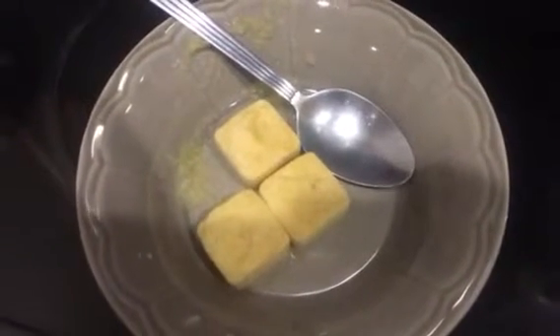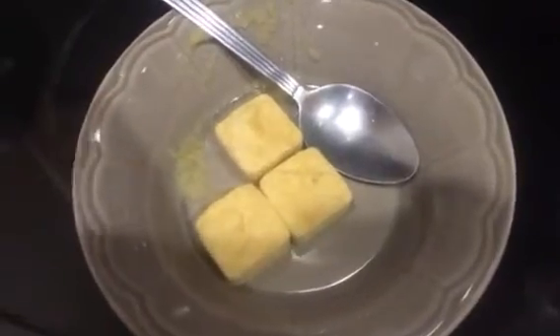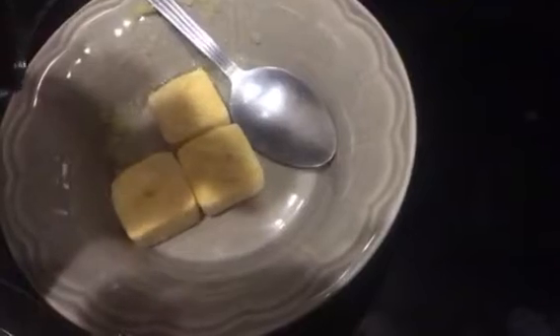Hey guys, Cory here with Prepare to Thrive. Thanks for tuning in. So Thrive in this video is defined as rehydrating freeze dried applesauce. What we've got here are a couple of little cubes that are freeze dried applesauce, and I'm going to go ahead and just see if I can do this on camera.